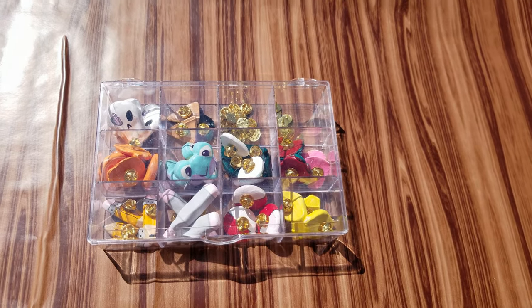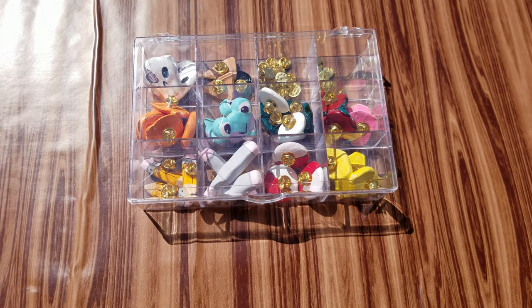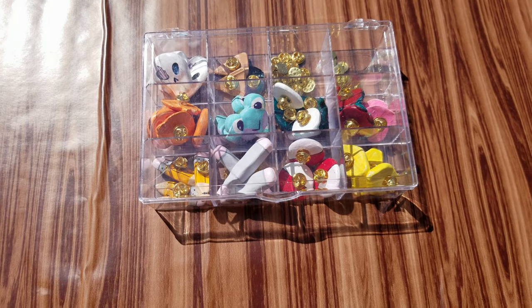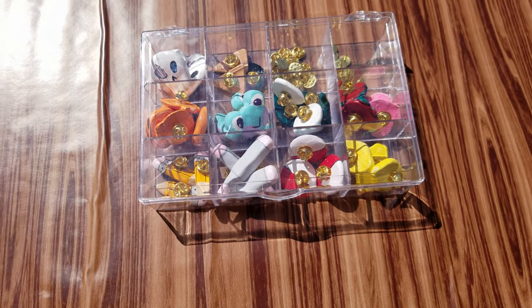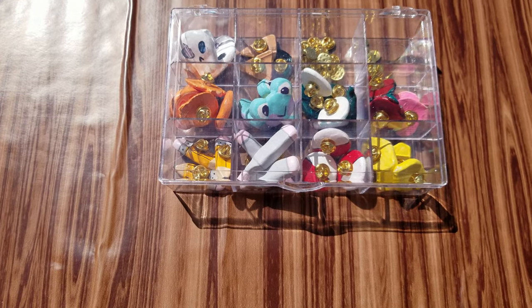Hey, what's up you guys, it's Simon, welcome back to my channel. For today's video I'm going to be doing a little shop update for you guys. First thing I want to say is I am filming outside — it's a bit hectic right now as far as filming goes because of social distancing and self-isolating.